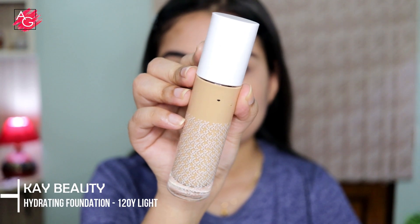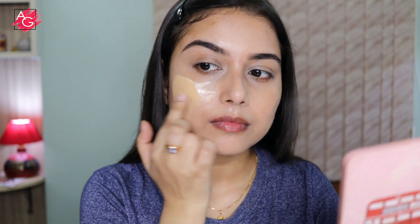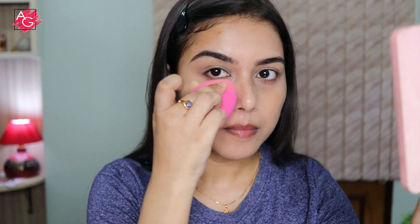Next I'm moving on to the foundation. I'm using this one because it gives a very skin-like finish and is very lightweight — it doesn't feel heavy, greasy, or cakey. Also, this one is sweat-proof and waterproof, so it's perfect for your summer or monsoon days.